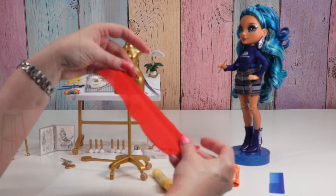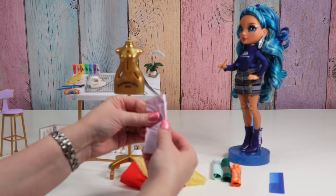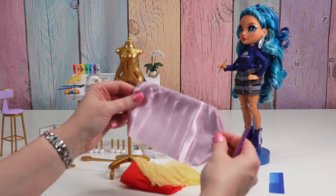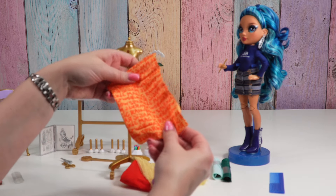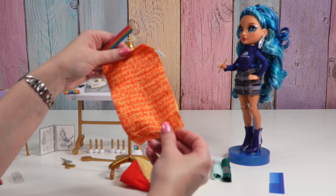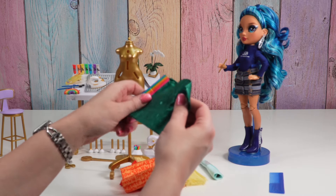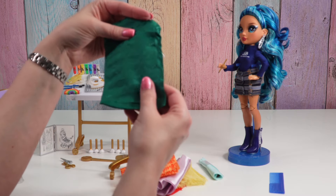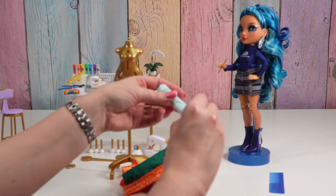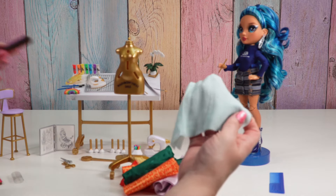We also have a measuring tape. So we have red, a yellow tulle, a silky light purple, and orange with a print on it that says 'magic sparkle' — 'rainbow sparkle.' We have this green, which has some embroidered patterns on it.